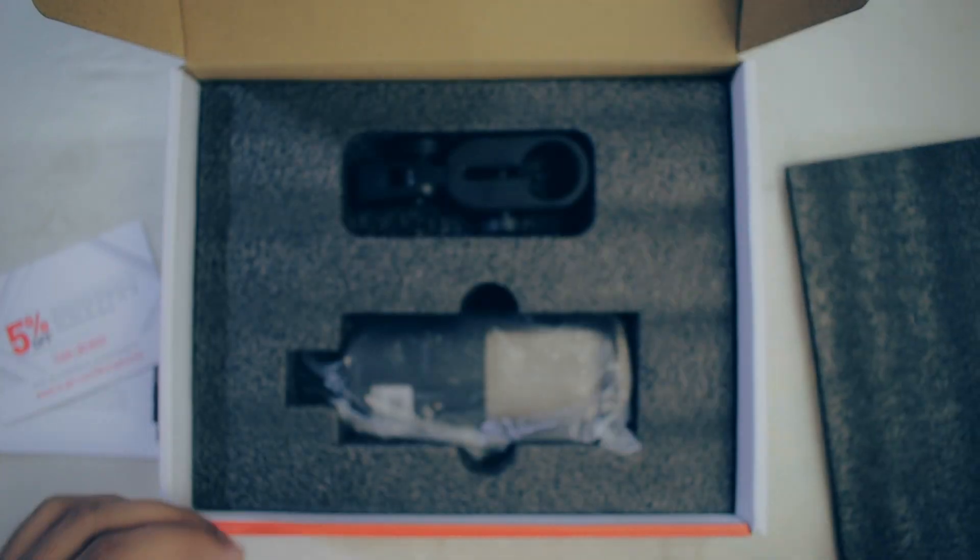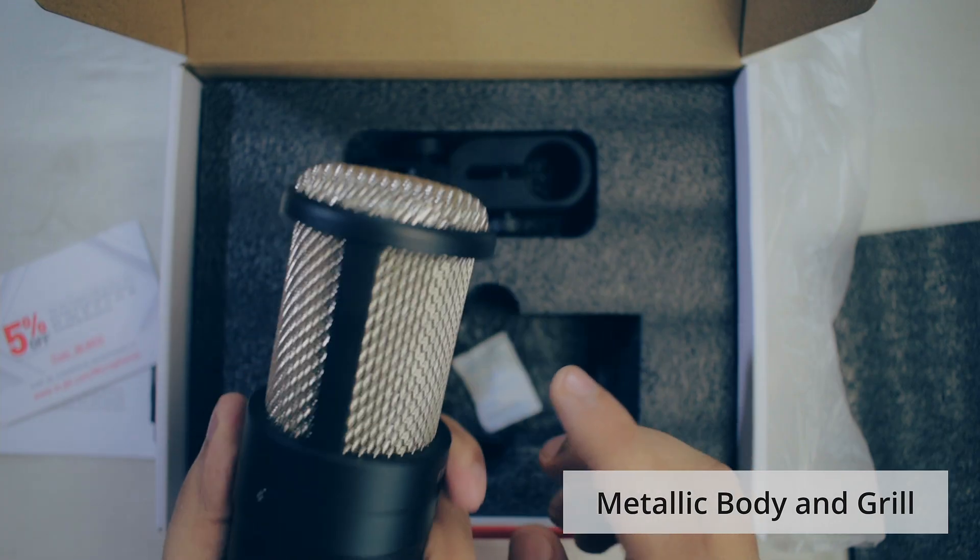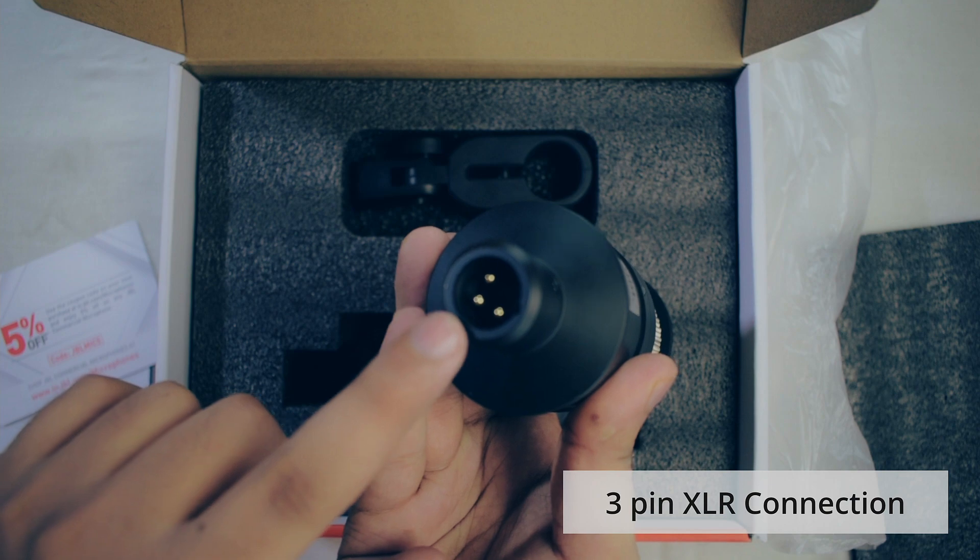Iske zabardast packaging ke saath saath, sabse pehle jo cheez notice karne wali hai woh yeh hai ki iski body completely metallic hai. Saamne ki jo grill hai, that is also metallic, and haath mein lete bahut premium feel aa raha hai — obviously this is going to be very long lasting. Neeche aapko typical 3-pin XLR connection milta hai, yaani ki yahan se audio interface aur audio interface se aapke computer tak iska connection pahunch jayega.